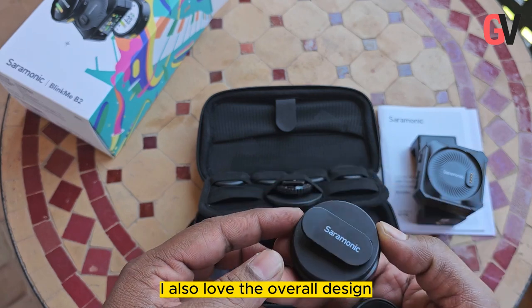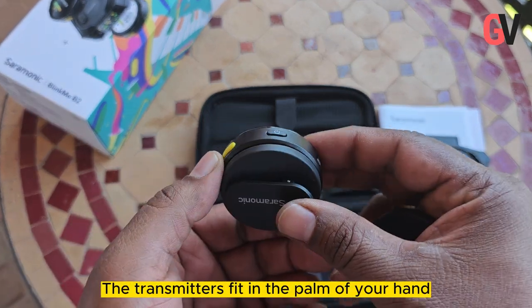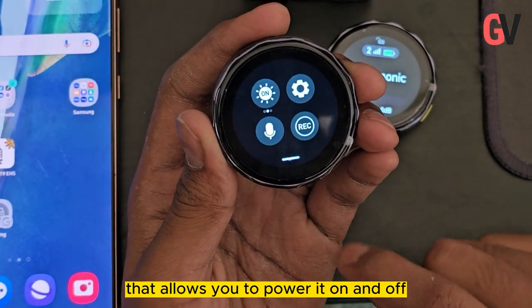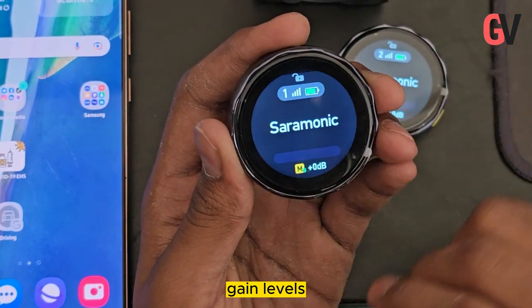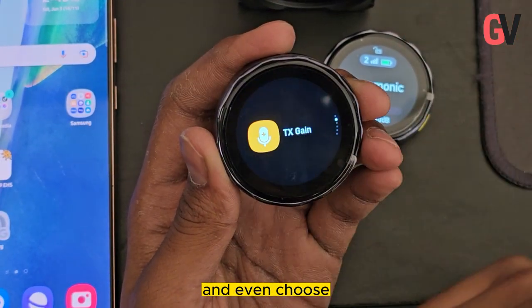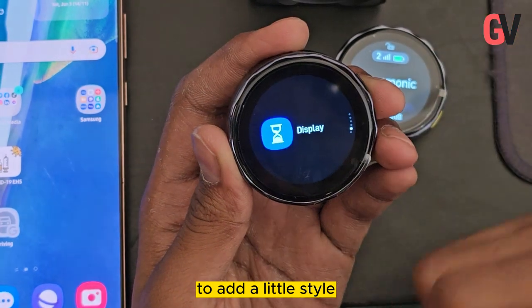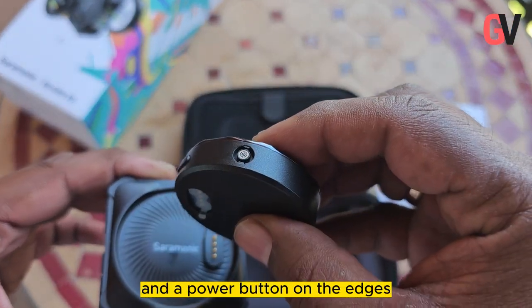I also love the overall design and the build quality is excellent. The transmitters fit in the palm of your hand and feature a gorgeous color display that allows you to power it on and off, raise and lower the omnidirectional mic gain levels, control onboard recording, level of noise cancelling, mute the mic, and even choose different background wallpapers for each display to add a little style.